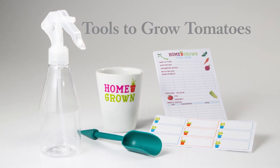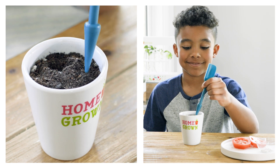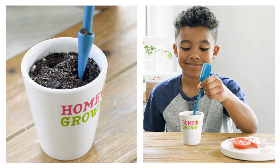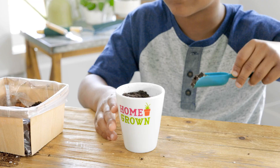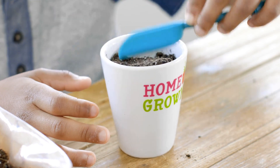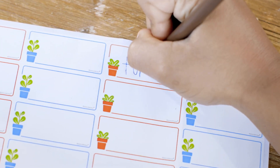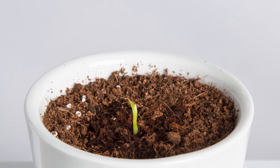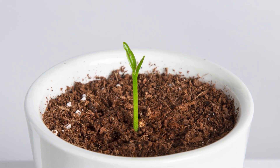Grow tomatoes by first filling a pot with soil. Then use the pointed dibbler end of your garden trowel to make two to three small holes. Drop one seed that's been thoroughly dried into each hole, then cover them with soil. Water your plants with the mister, which helps to avoid over-watering them. Adding a plant label helps you keep track of what's in each pot, and the plant guide sheets can be used to record your tomatoes as they grow into yummy treats.